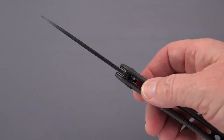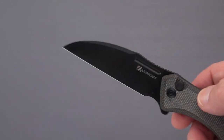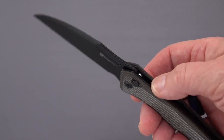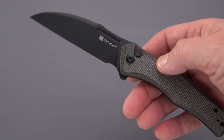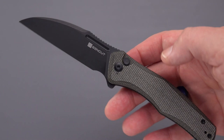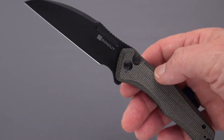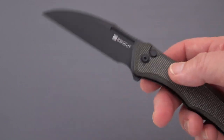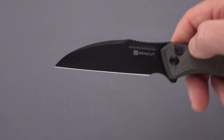I'm back with Sen Cut — Sen Cut knives, a budget line of Civivi, which is a budget line of We Knife. So double budget, about $45. This one came from Amazon by way of the influence of a good friend of mine, Bob DeMarco, the Knife Junkie. He showed one on his channel and I told myself I wouldn't be getting any more Sen Cuts or maybe even Civivis, but it caught my eye.